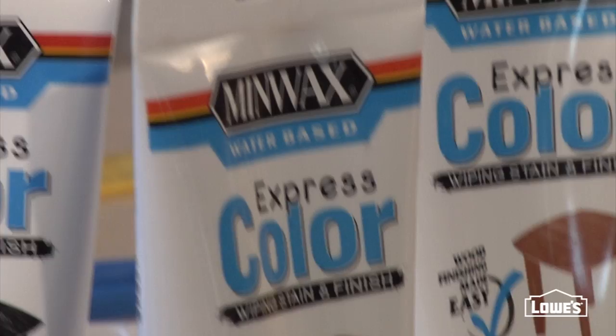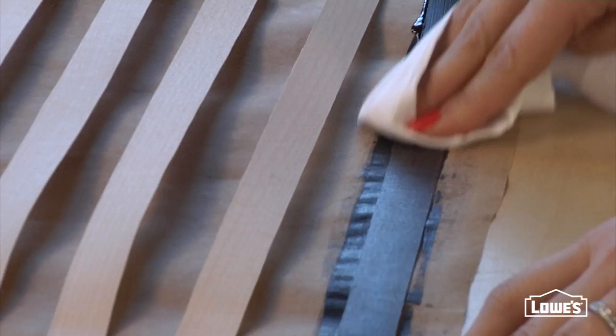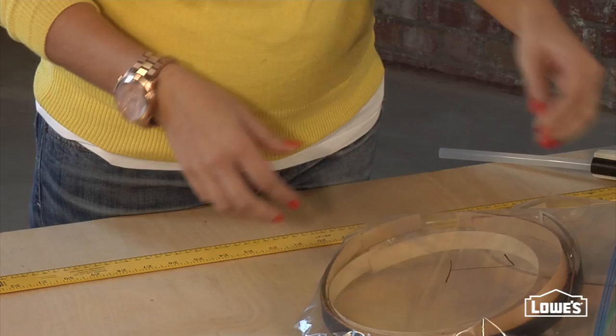These wood tone stains are water-based and really easy to use. Just brush them on and then give the strip a wipe with a lint-free rag. Once your pieces are stained and dried, you're going to want to separate them by length into seven different bags. Each bag will have five different colored strips that are all the exact same length.